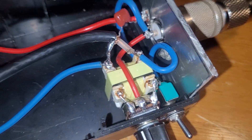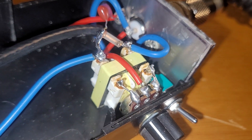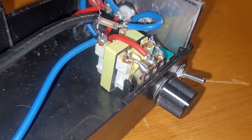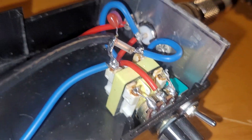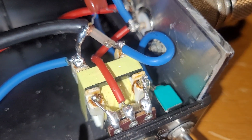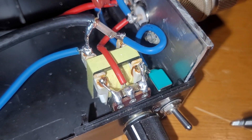Basically, the coax comes in from the antenna and the first thing it hits is this transformer. This transformer actually came out of an old computer switching power supply. I've got the center of the coax going to one side of the transformer and the shield going to the other, and then on the secondary — the three-pin side — that goes to my radio.